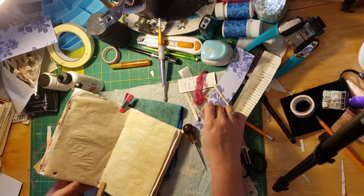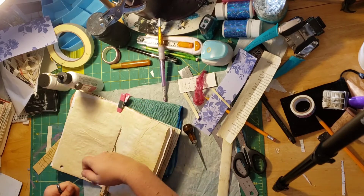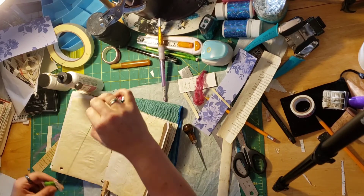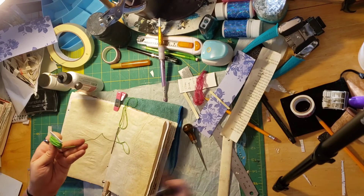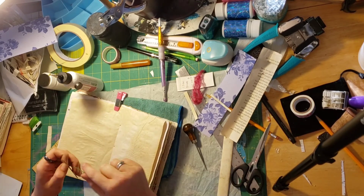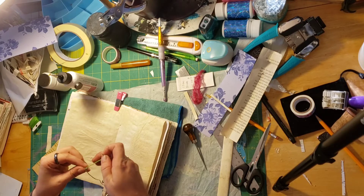So I am going to thread — I have this large needle that I like to use for this. And you take two and a half lengths. Shout out to Danny who taught me how to do bookbinding. Hi Danny. And shout out to my mom who taught me about junk journaling.